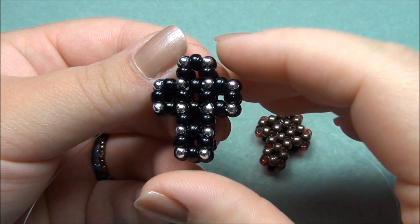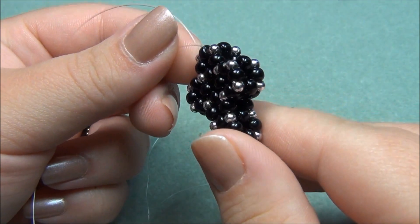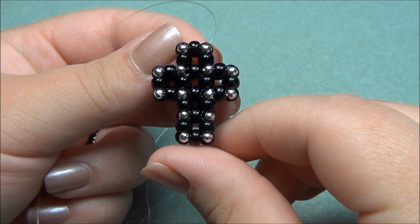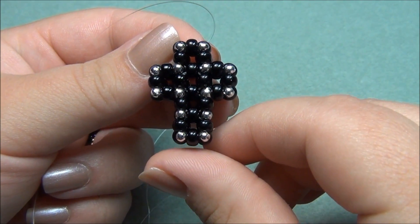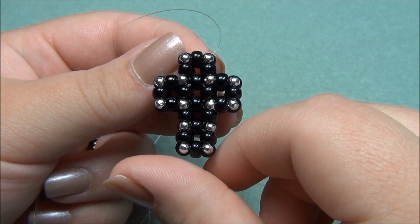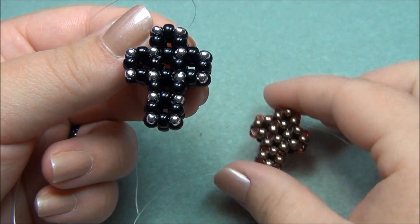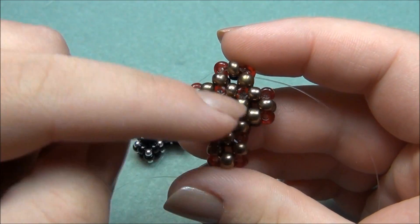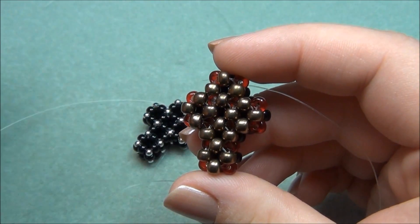Hello everyone, I'm Alisha. For this tutorial I'm going to show you how to make my 3D cubic right angle weave cross. This cross can be worn by a man or a woman and it can be used a couple different ways — as a pendant and also in a bracelet. To make this as easy as possible I'm going to show you how to make it in three colors, just so you know which section is which.